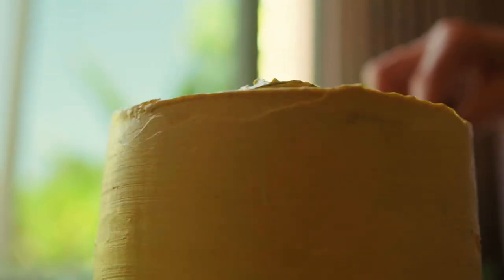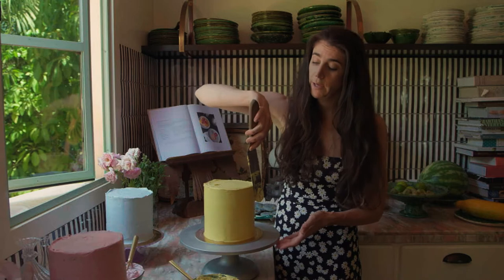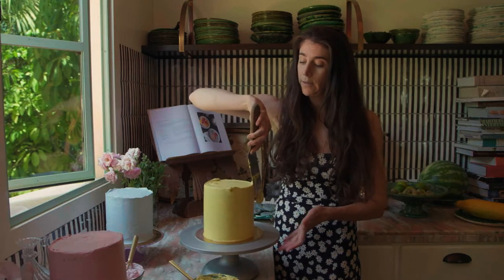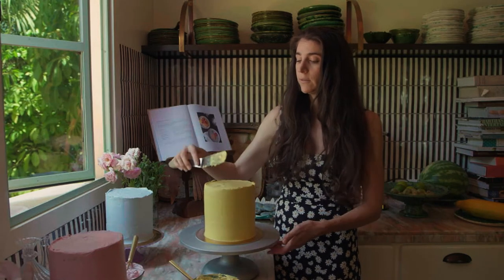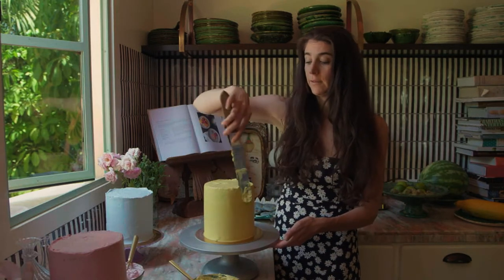So now we are just frosting our lovely cake with our turmeric-infused Swiss meringue buttercream. If you don't have a cake wheel, I highly suggest getting one. They really make frosting fun and simple.